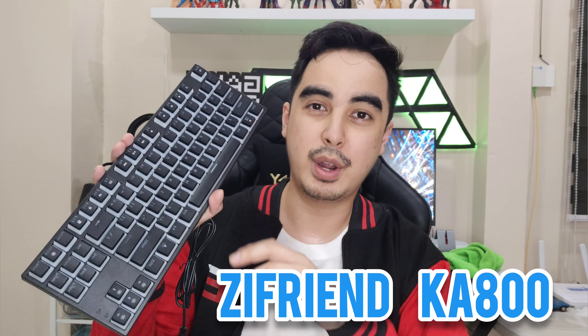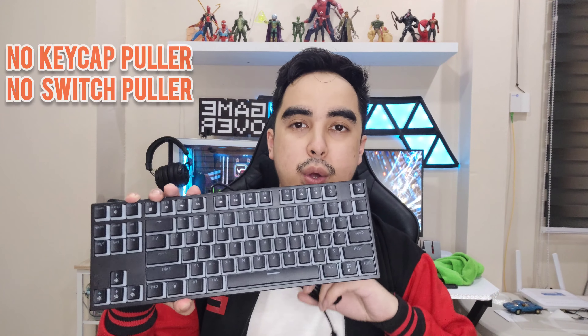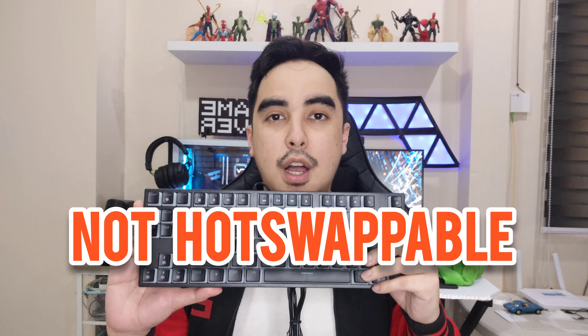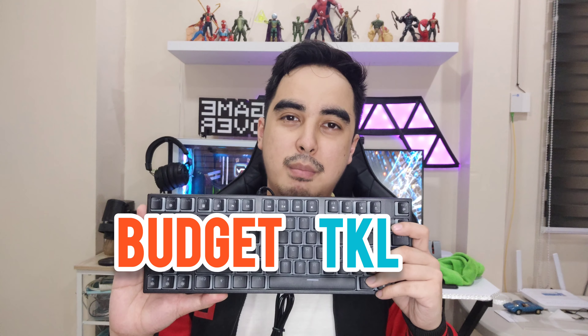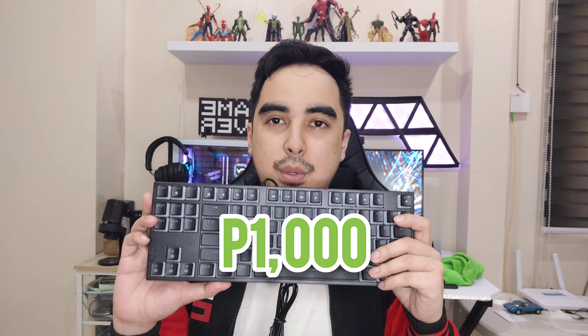Alright guys, no unboxing because what you see is what you get inside the box — the keyboard and the wire attached to it is the only thing inside. No keycap puller and no switch puller because this is not hot swappable. This is just a budget TKL mechanical keyboard with pudding keycaps costing 1,000 pesos only.